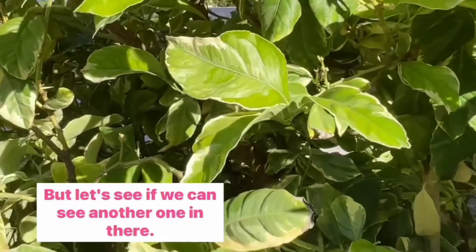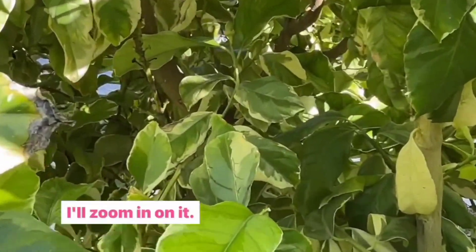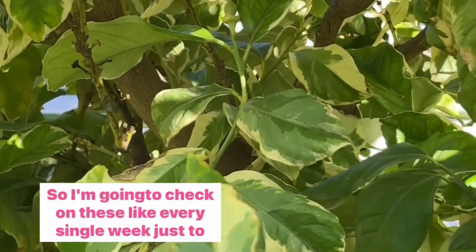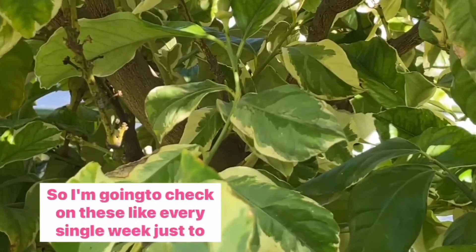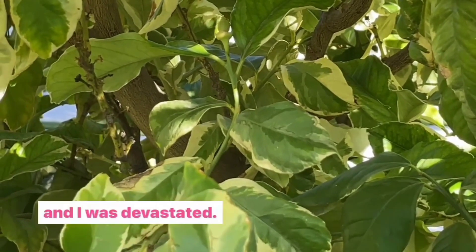Let's see if we can spot another one in there — I see one right here, I'll zoom in on it. I'm going to check on these every single week just to make sure they don't drop, because last year they all dropped and I was devastated.